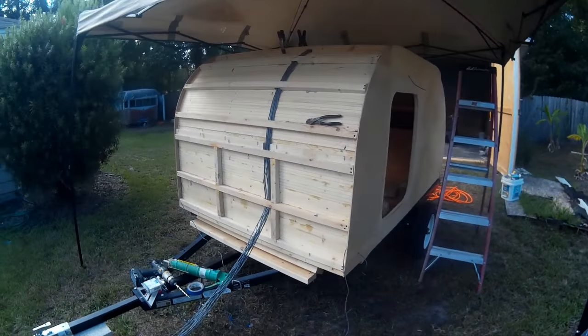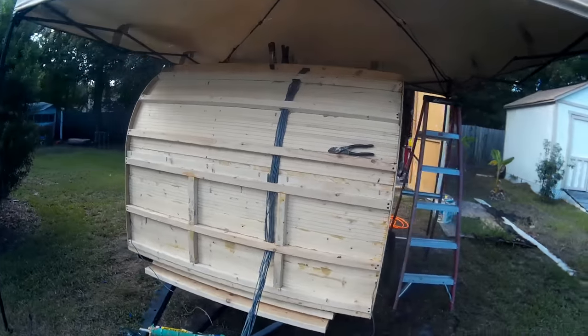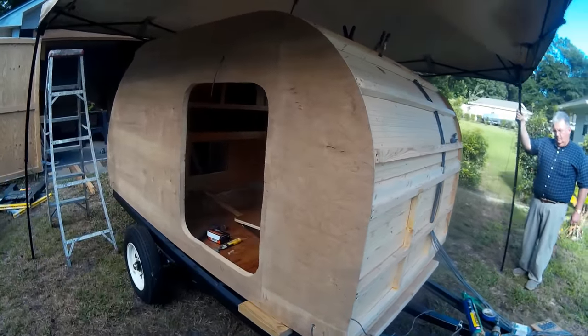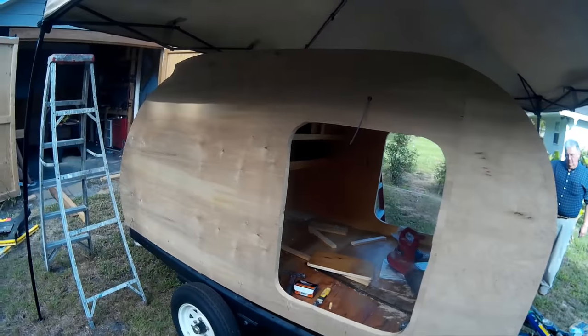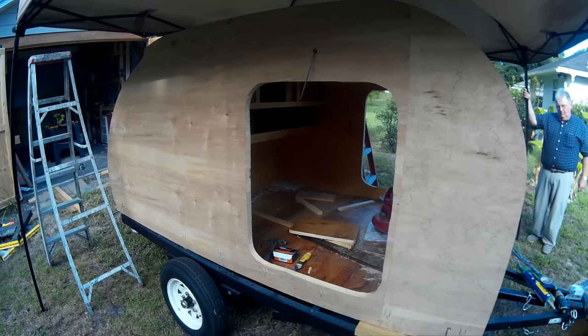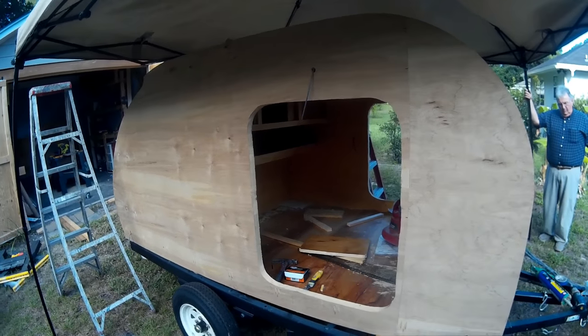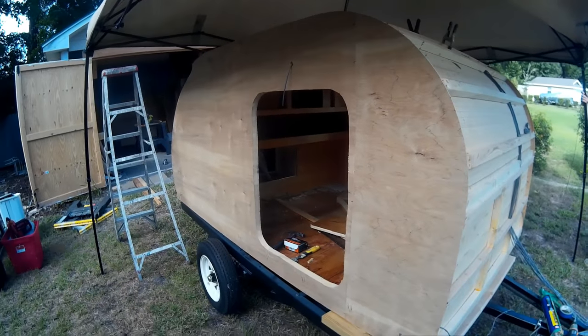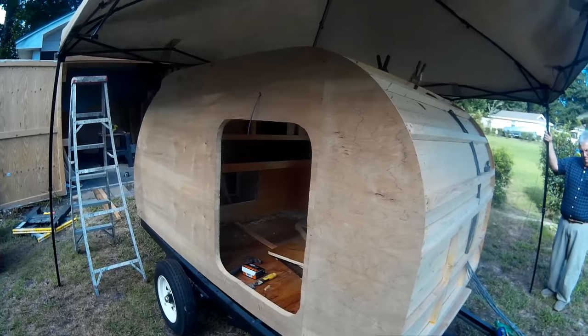That's about it for now — a quick overview of the trailer to show you where we're at. Quick look around the other side here, and that's about it. Thanks for watching. If you like this video please give me a thumbs up — that really helps me out. Also consider subscribing to my channel and you'll get updates whenever I post new videos.